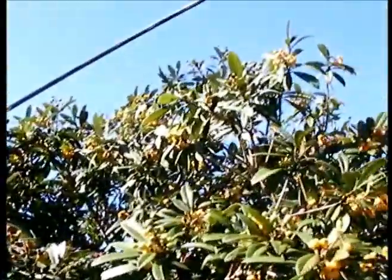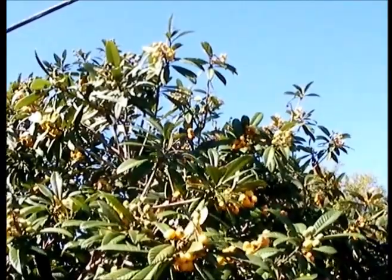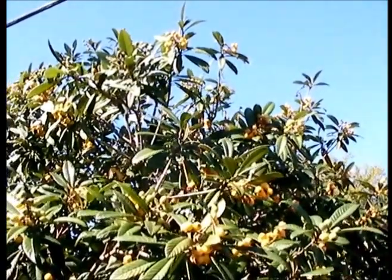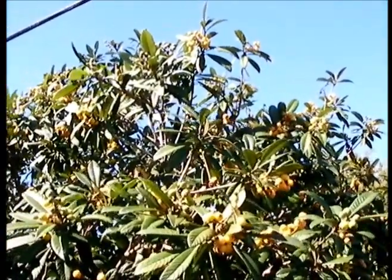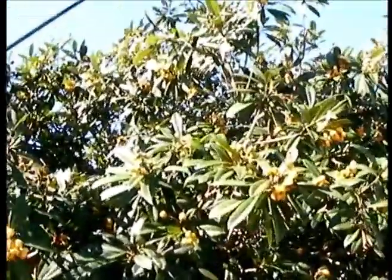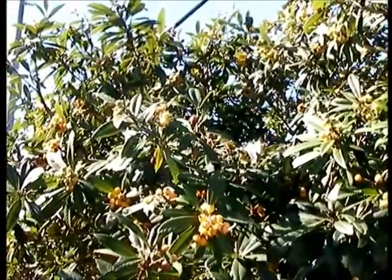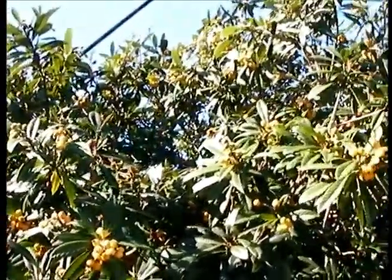Look at the amount of fruit it produces — you can't even keep up with how much it produces. I like eating these as a fruit cup. Instead of buying fruit cups at the grocery, I just grab some loquats in the morning to take for lunch, and that's my fruit cup. That's usually what I do. You can't beat these trees.